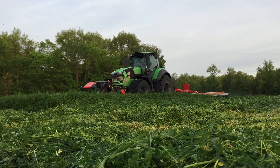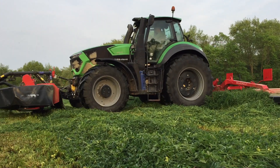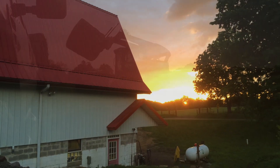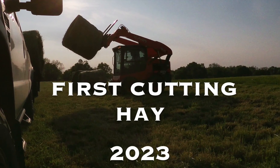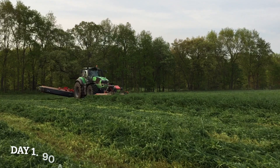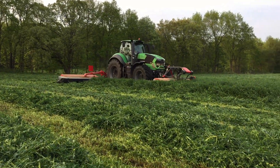Hey guys, hay season 2023 is finally here. The mower arrived to cut our hay Monday. With this big 30 foot mower, it doesn't take long.